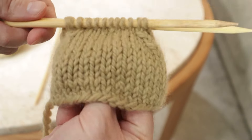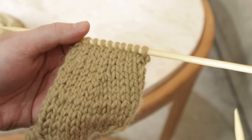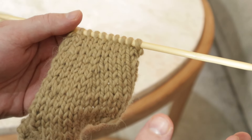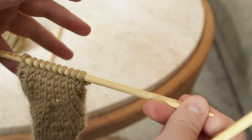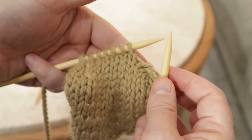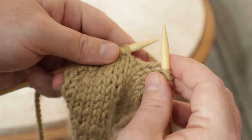This is a lovely little tiny hat once it's finished. But I know what you're asking because I have asked it many times myself: what if I want to do a decrease but I don't want it moving in any direction — like just a neutral decrease? Yes, that kind of exists. I don't believe in it, but I'm going to show you how you can do it. A neutral decrease — let's do it right here in the middle of the work. This works kind of like the SSK but in reverse, if that makes sense.